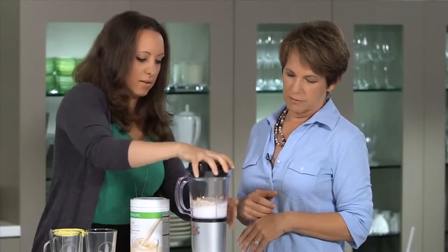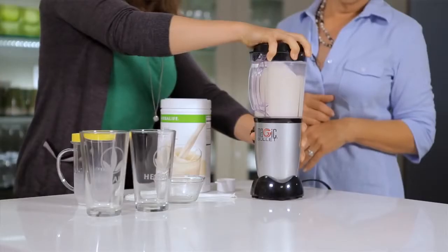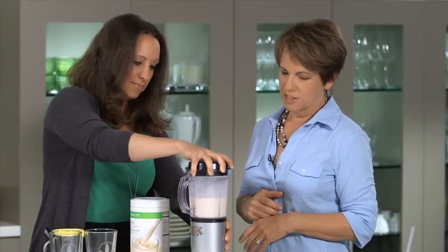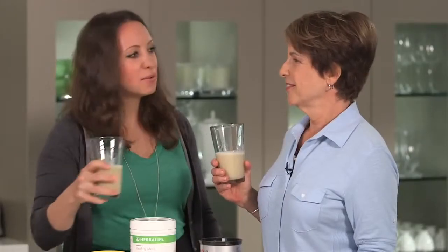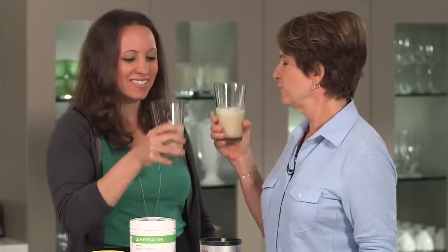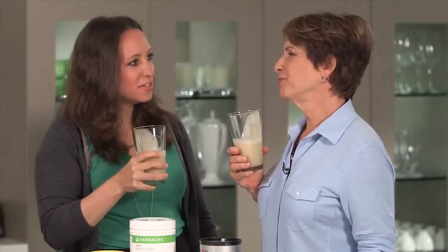Okay, go for it. That sounds good. Let's try it. I'm excited — my first shake! I think you did a great job. It was really easy to make. I told you it's so easy. Cheers! Cheers. Tastes really good, too. It's great.